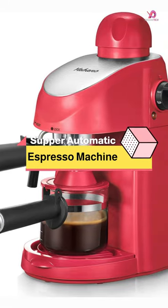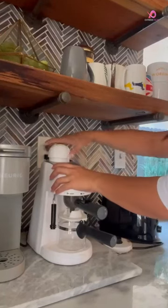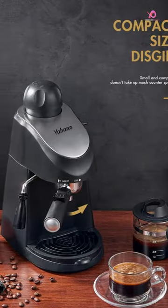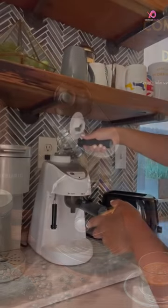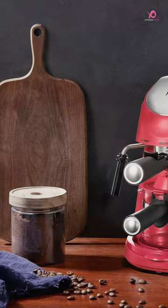The Yabano Espresso Machine is a fantastic choice for those new to making espresso at home. With its easy operation, you don't need special skills or techniques to use this machine. It can make up to 4 cups of espresso at a time, so it's perfect for serving yourself, your friends, and your family.